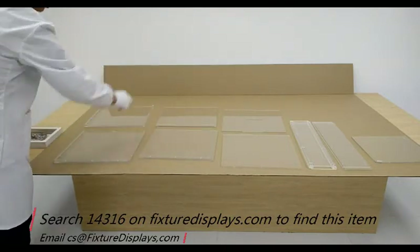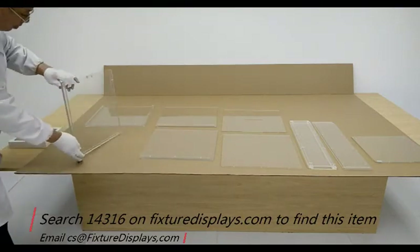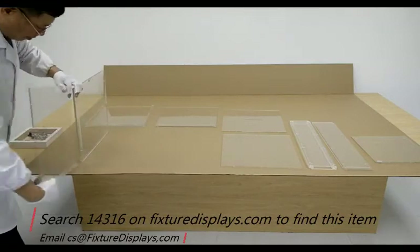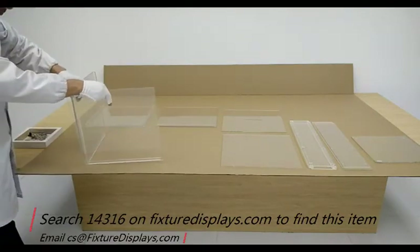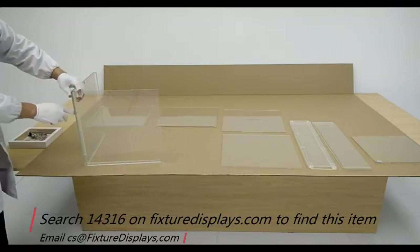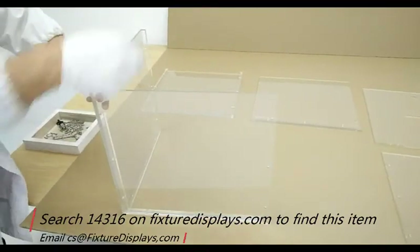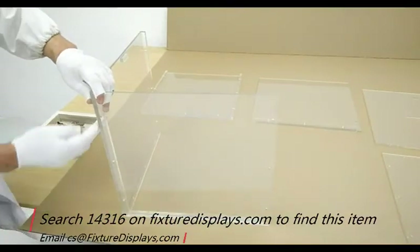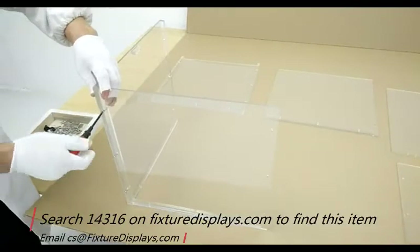To begin assembly, you want to assemble the front panel, which has a stopper on the very top and three glued edges. Make sure the stopper faces up, then pick up one of the side panels and fasten three screws on the side. The glued-on strip already has threads tapped into the holes, so you don't have to look for nuts. Simply fasten the three holes.